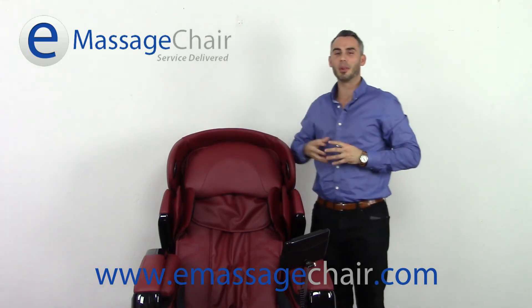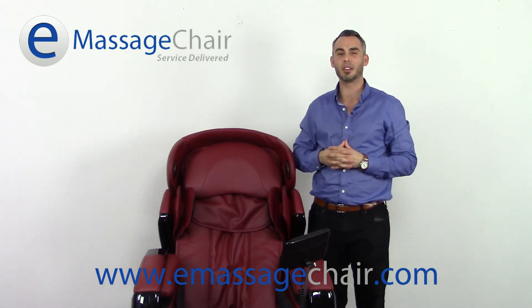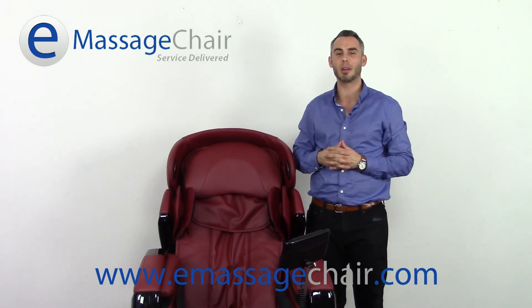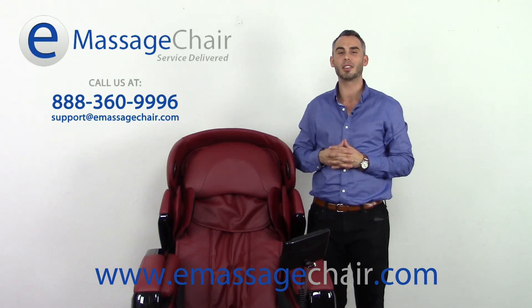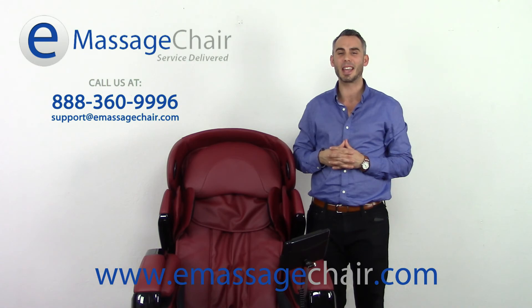And there you have it — we've gotten the back cushion back on the chair, it's ready for use. Now you have a complete understanding of the 3D roller and how it works. Of course, if anybody has any questions about the Osaki OS 3D Pro Cyber and its 3D massage roller, you can give us a call at 888-360-9996 or email any questions you may have to support at emassagechair.com. I'm Matt with customer service — thank you for watching.